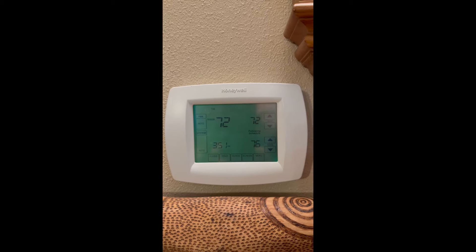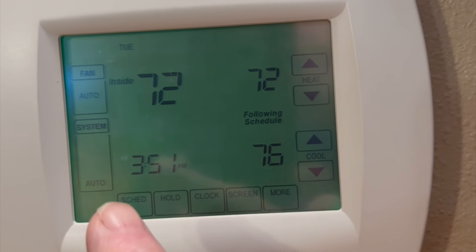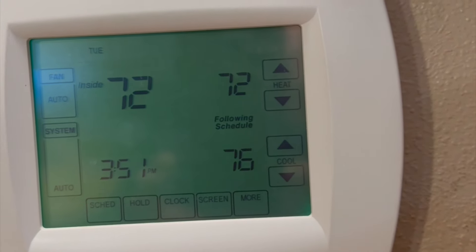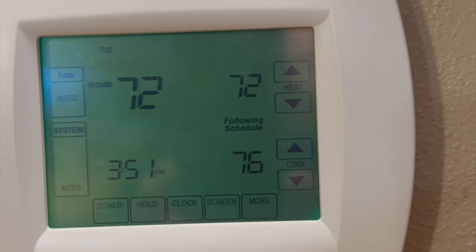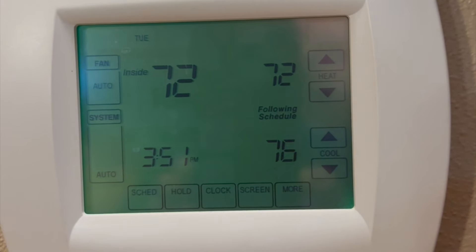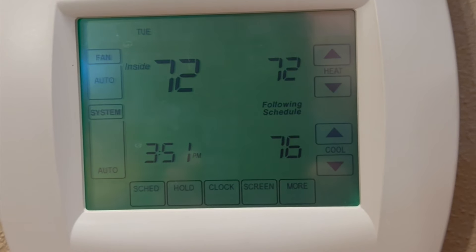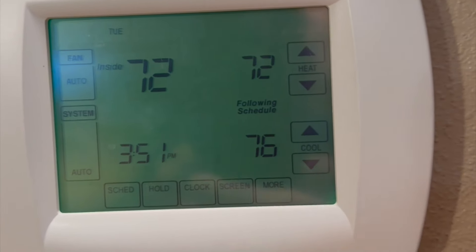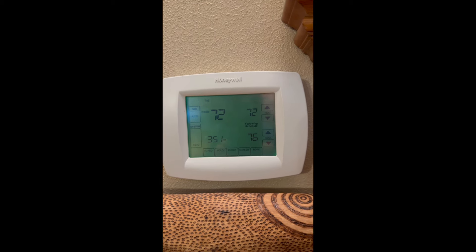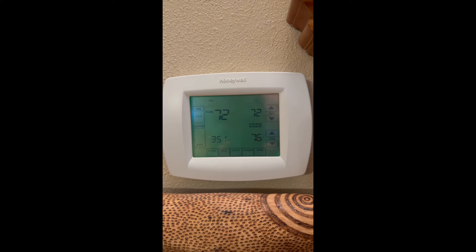Last, look at your thermostat — is it on? This one is on auto, which is where it should be. Temperature is set for 72. Be sure that you're set for the temperature in your room and that you have the heat on. Auto is fine, but if it's off, it's not going to work. So make sure your thermostat's on.